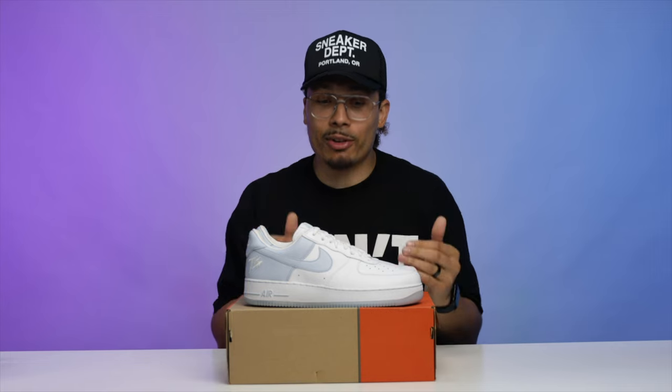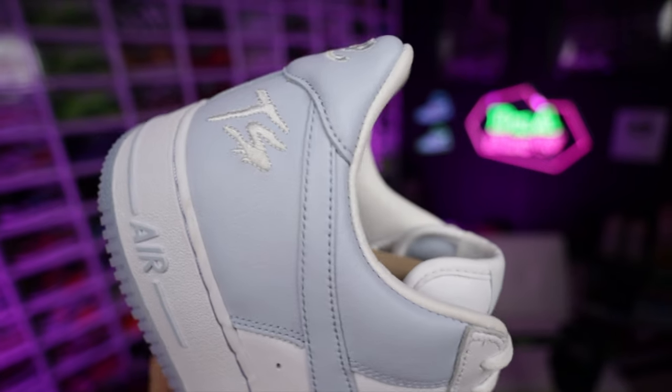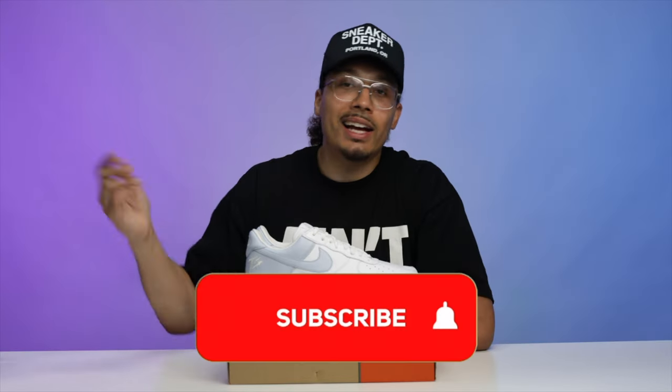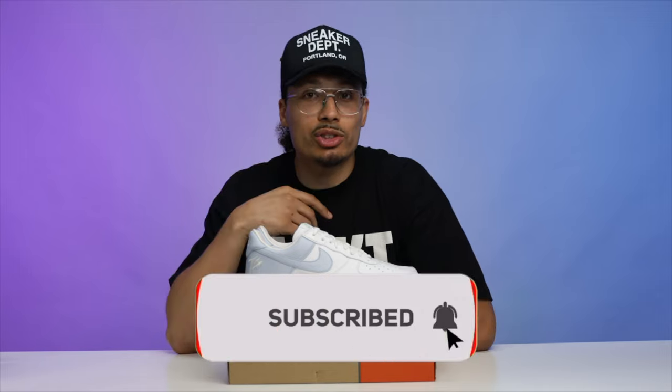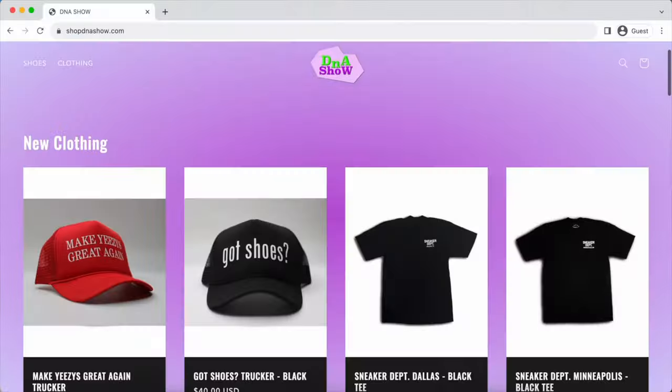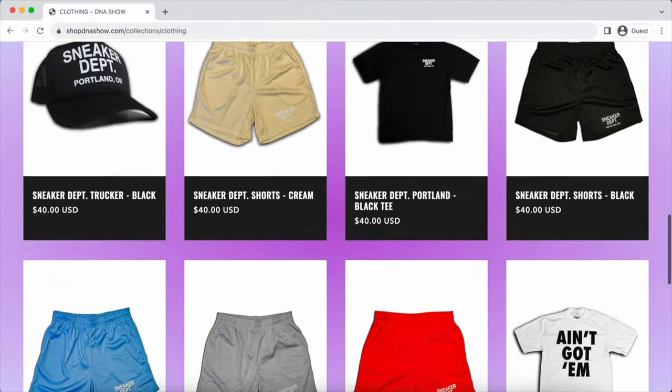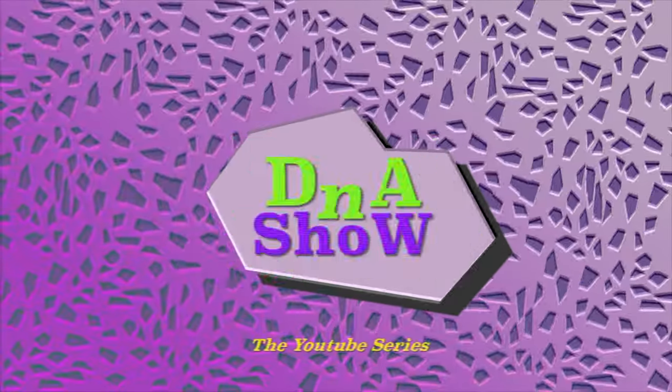I haven't tried the 12 on yet so I don't know if it's gonna work, but either way I'm gonna find a pair in my size. If you want to see more reviews, hit that subscribe button — we got plenty more bangers dropping soon. Stay tuned for the website: shopdnashow.com — we got new stuff dropping for Halloween, it's gonna be a good month.